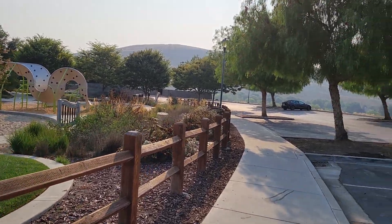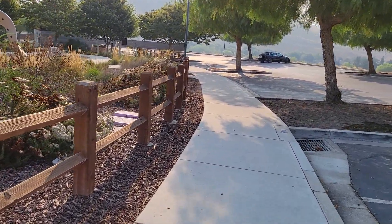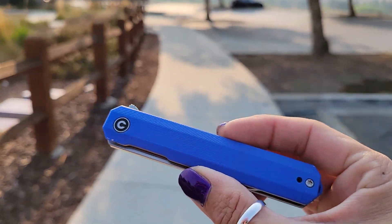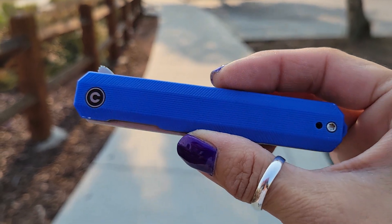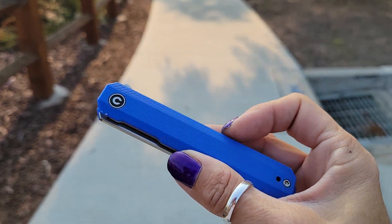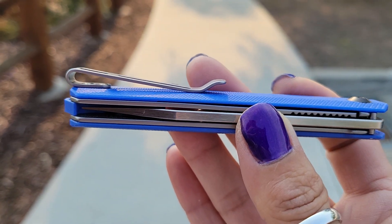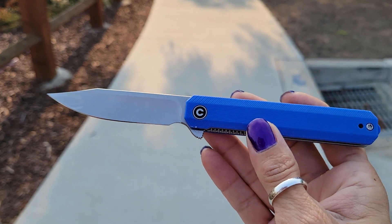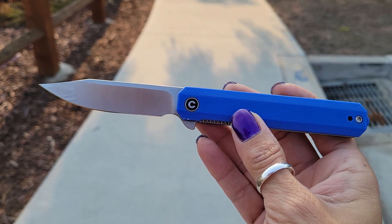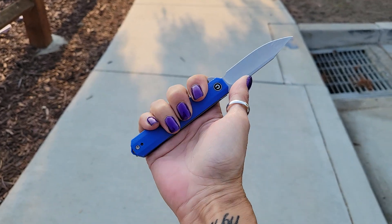In the pocket today is my Saviti Chronic. We got these gorgeous blue G10 scales — just look at that. It has a fabulous deep pocket carry clip, it is a flipper, also a clip point blade. Is that not just gorgeous?